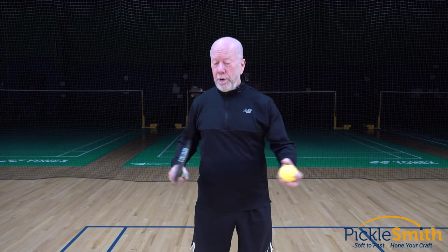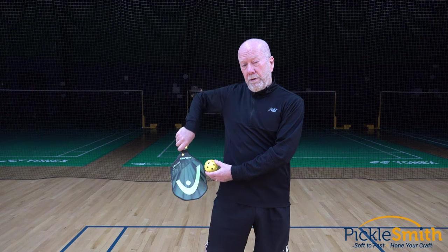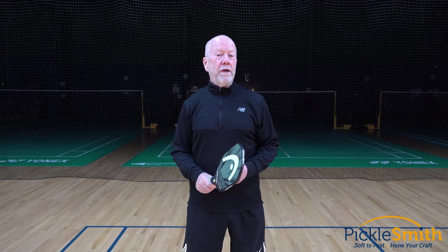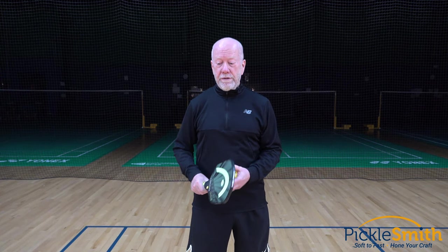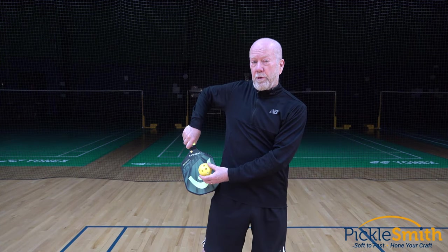At some point your opponent is going to hit a fast-paced ball at your paddle side hip. You need to be able to get your paddle there quickly. The chicken wing is an easy and quick way to do that. If you haven't practiced, you may suffer. Last week I watched a video from the Johns brothers as they were drilling. One of the things that Ben Johns did was hit five or six of these in a row because his brother was hitting the ball there.